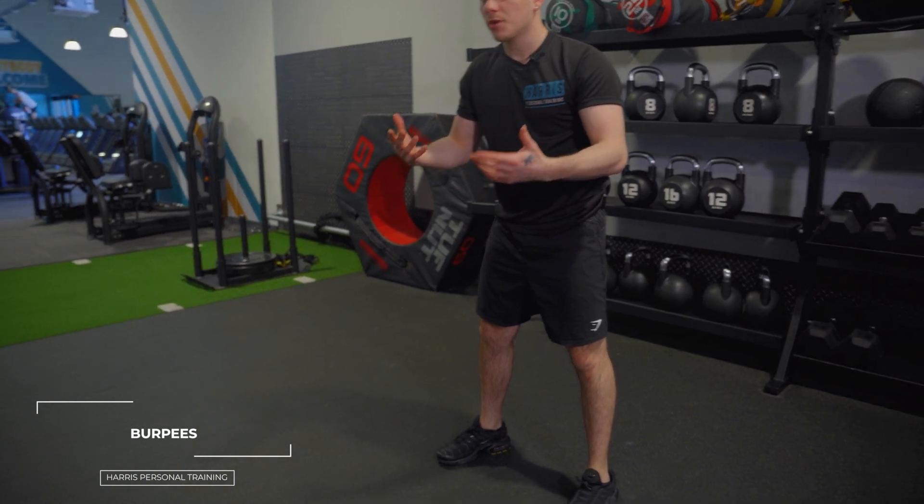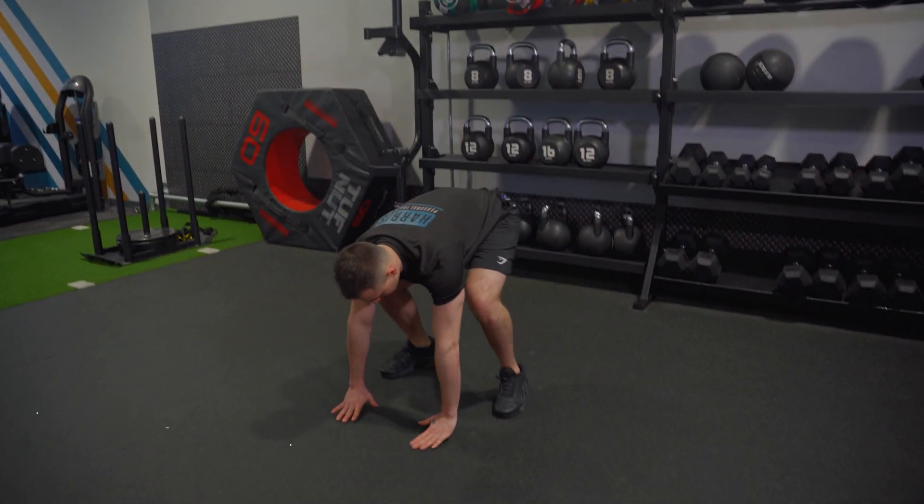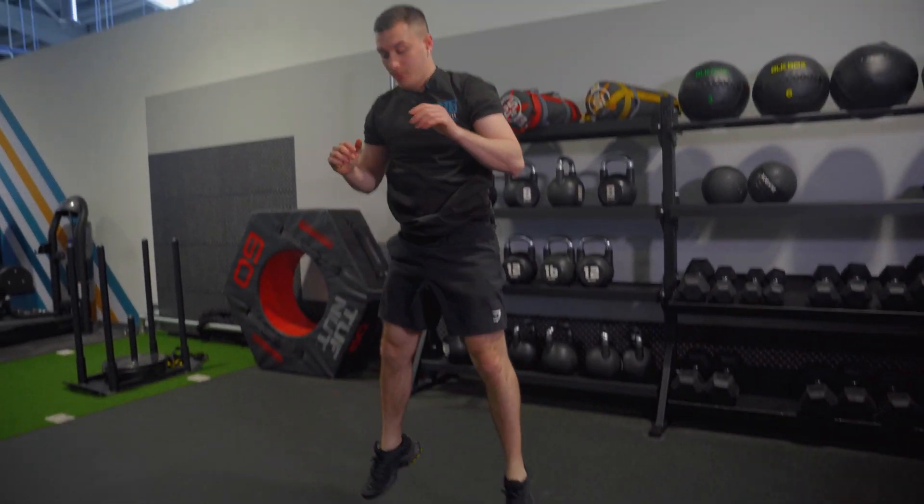Okay so the next one, burpees — the standard favourite, the nation's favourite. So from here, essentially we can do this one nice and classic. Bring yourself down, kick your feet out, bring them in, stand, jump.